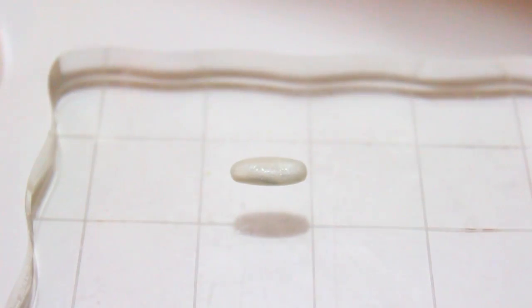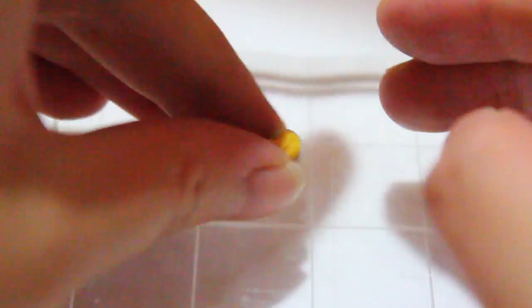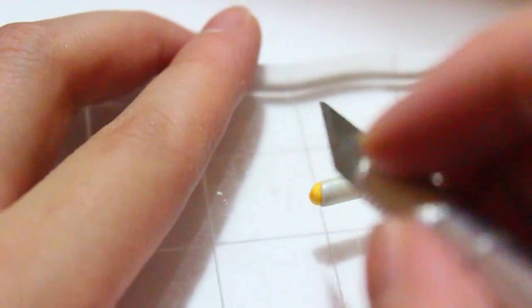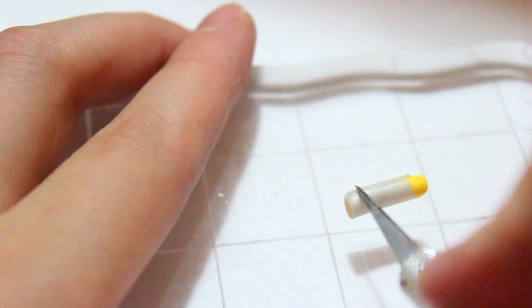The next thing I'm doing is making the other veggies and other foods to go in the bento. Here I'm making some egg — I know there are different ways to make egg pieces or scrambled egg, but this is the way I'm doing it. I rolled some yellow and pearl clay and just started cutting them into little pieces. They're going to be super tiny and we're going to put them on the sides of the bento.